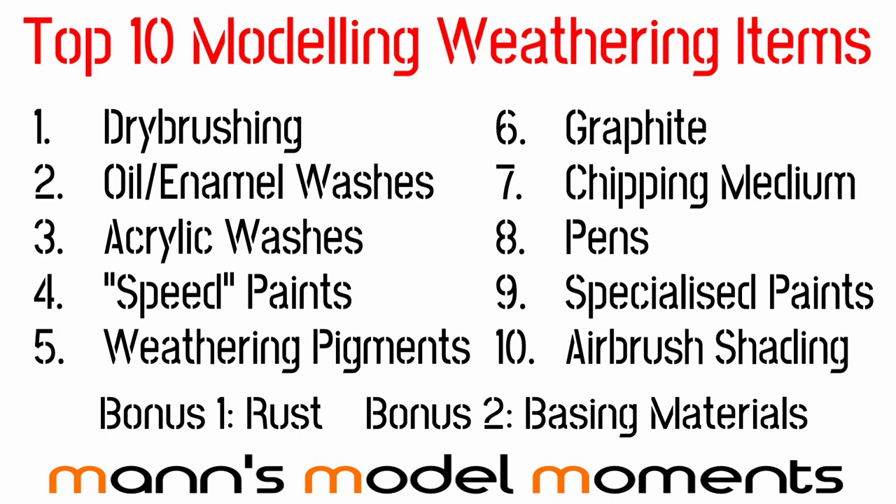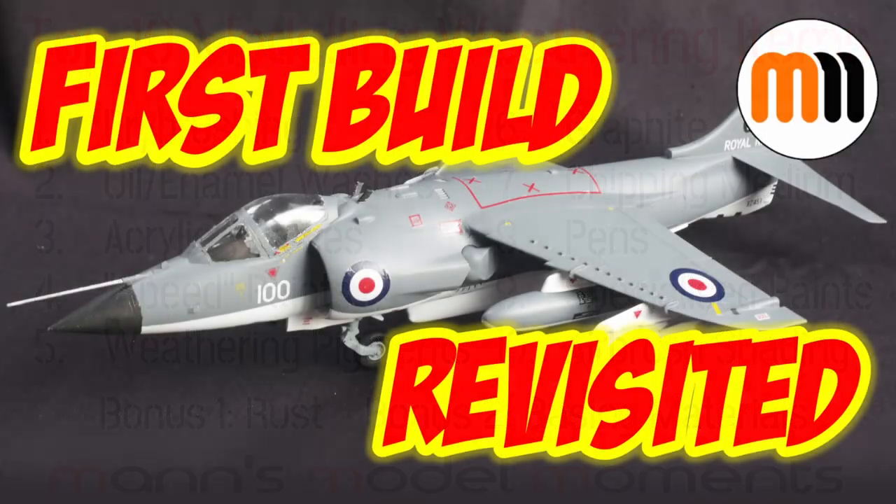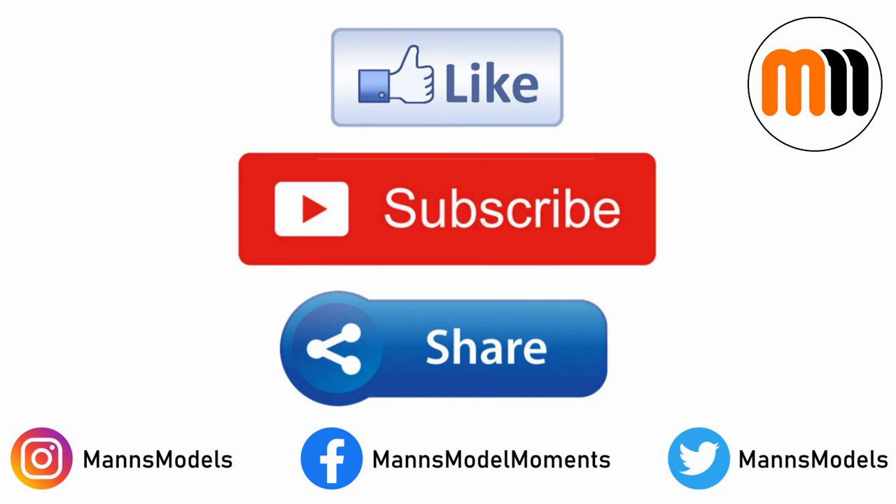I hope you enjoyed today's video on the top 10 weathering items. In my next video I'm going to be revisiting the Tamiya FRS1 Sea Harrier that I recommended as your first kit build, and going back to see how we can improve it using some of the tools and techniques I've talked about over these past three top-10 videos. I hope you join me for that. Please like, subscribe, and hit that bell notification. Also be sure to sign up to my Twitter, Instagram, and Facebook pages — I'll be posting updates there as I go. That's all for this installment of Man's Model Moments. Please like, subscribe, and share this video if you enjoyed it — it's the best way of helping me grow the channel and produce more content like it. I hope you have plenty of modelling moments of your own and I look forward to welcoming you on the next video.